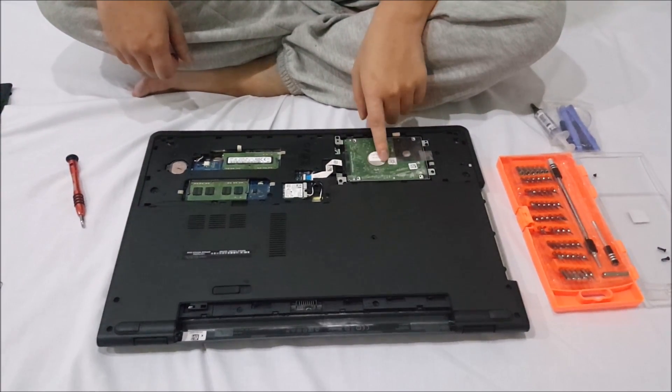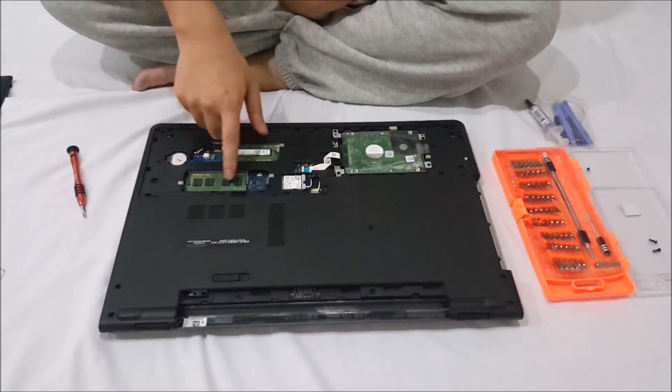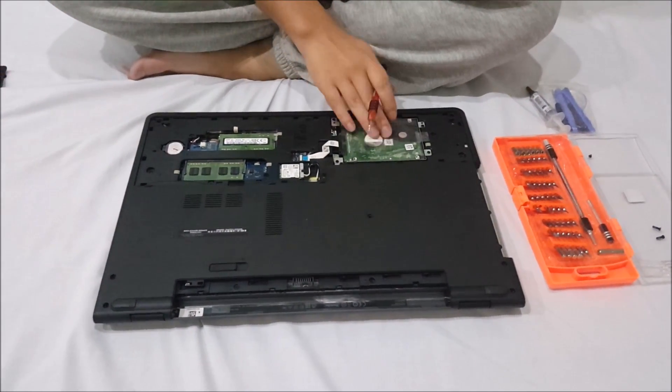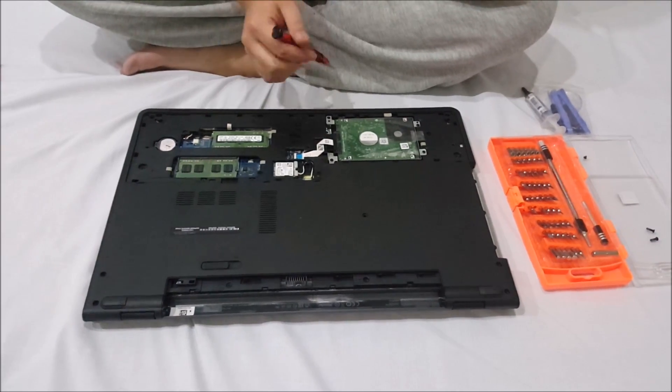So here's our hard drive, our wireless card, RAM stick 1, and RAM stick 2. We're going to remove the hard drive — there are four screws holding the hard drive cage down.